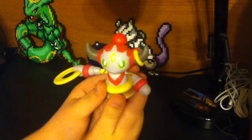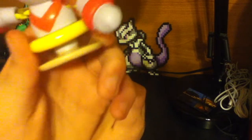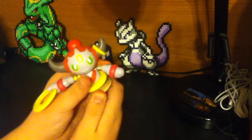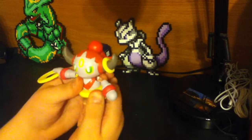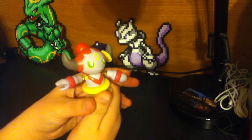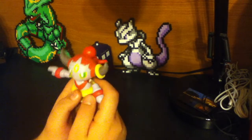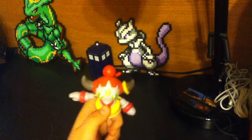The toy is supposed to work like this. You can see the little disc at the bottom of Hoopa. What you're supposed to do is twist the body and the disc, and then let it go when it tosses its ring. Now, it's not a very productive toss, but then again, it's a McDonald's toy.